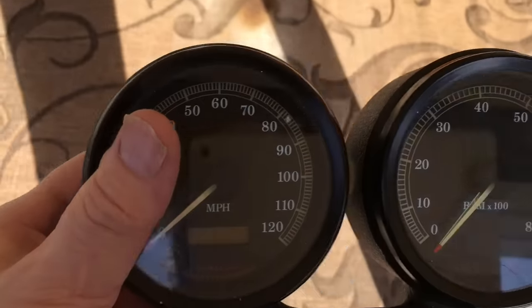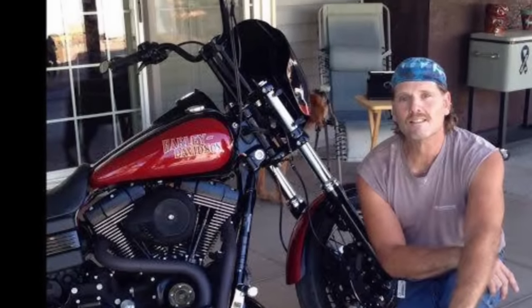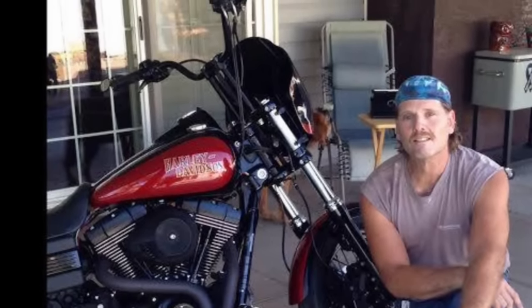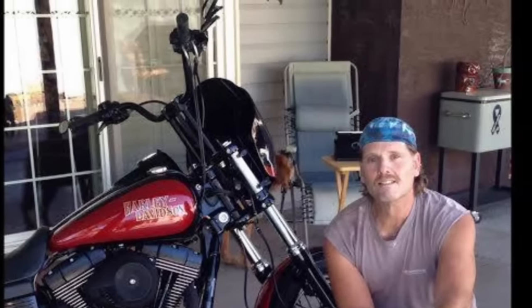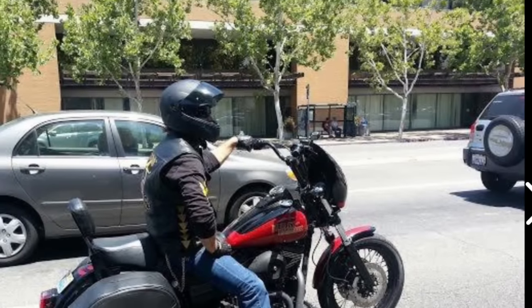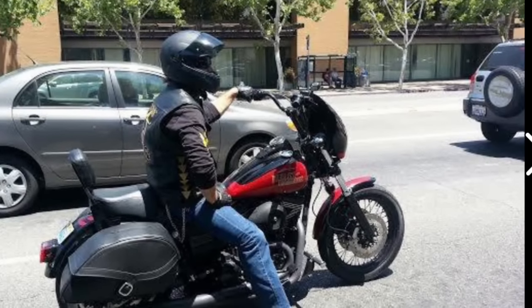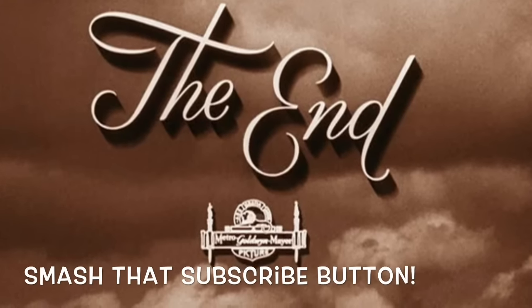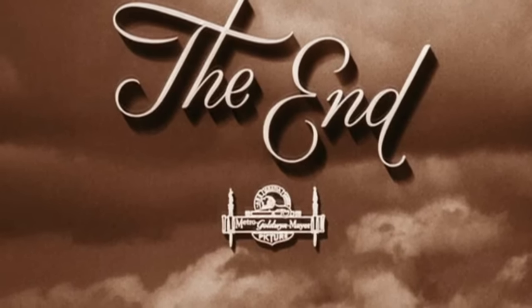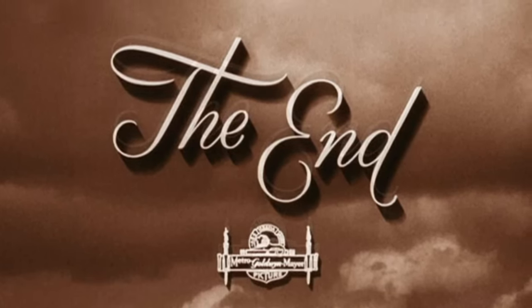That pretty much wraps it up. Thanks for stopping by the Last Rebel Show — that's just a quick look at my bike. Stop by for more videos. I'm going to take you guys for a ride and we'll talk more about forward controls and get those cluster controls mounted. I wanted you guys' advice on paint, and I'm probably going to do some upgrades. So stop by, man — I need your input. Once again, thanks for stopping by the Last Rebel Show. We'll see you on the next one.